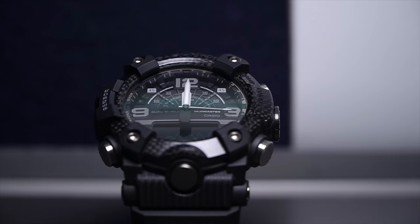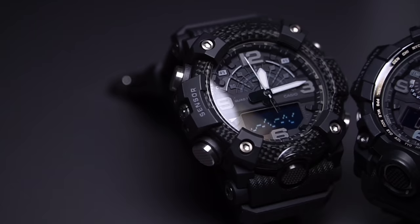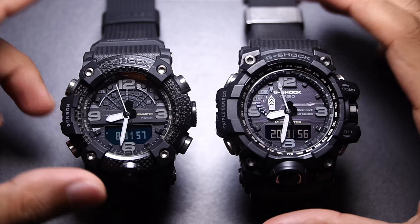88,000 Japanese yen versus 49,000 Japanese yen brand new, about $380 used versus $200 used, so they are pretty affordable today. Those are the big differences that everybody already knows about — but there's more, and today I'm going to talk about those.